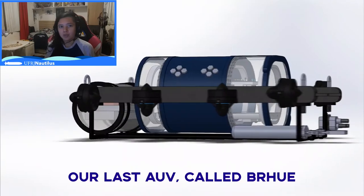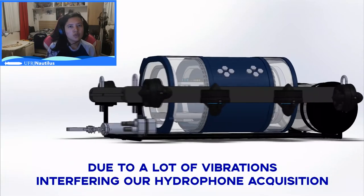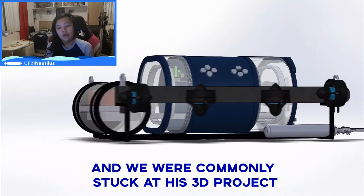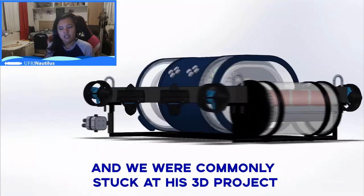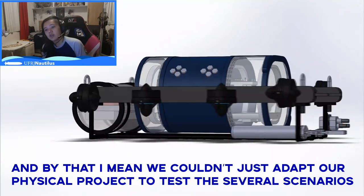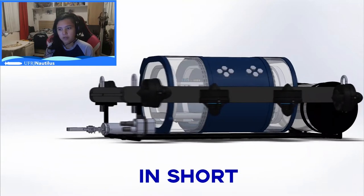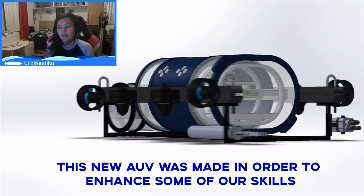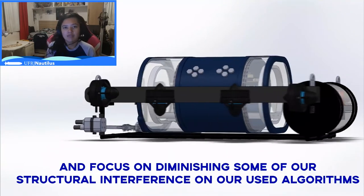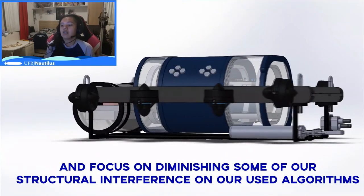Our last AUV called BRHUI showed some problems when we were testing our beamforming algorithms, due to a lot of vibrations interfering with our hydrophone acquisition. We were commonly stuck at our 3D project — meaning we couldn't just adapt. Our physical project tested several scenarios in order to give more accurate feedback from our software. In short, this new AUV was made to enhance some of our skills, correct mistakes, and focus on diminishing structural interference with our algorithms.